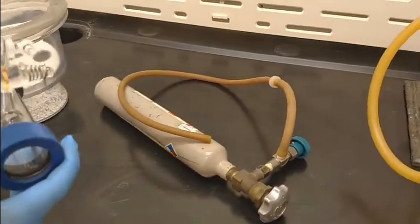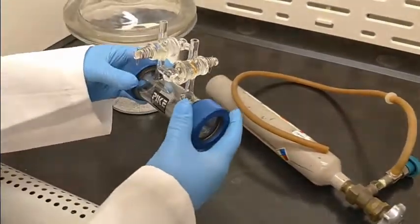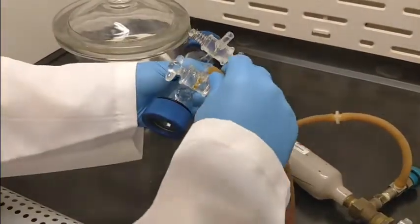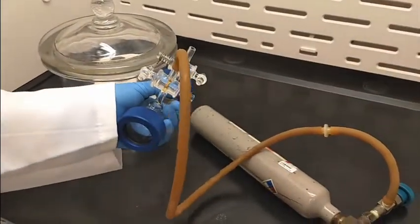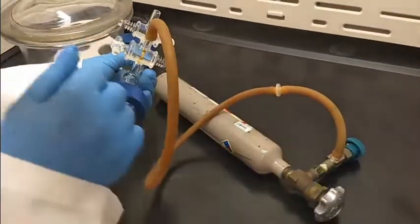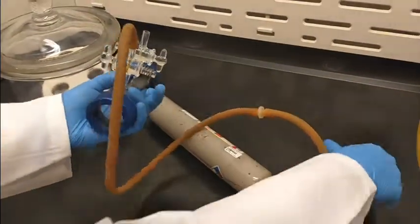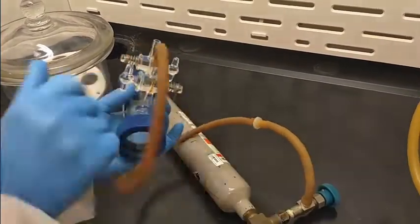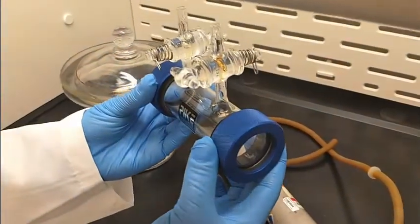It is a toxic gas, so you can see me wearing my goggles, lab coat, and gloves. It is highly corrosive. What we are going to do is hook up the lecture bottle tube to our input. The main valve is open and we are going to control flow with this little valve here. I am going to open up both of these valves and give a quick little spurt of gas — all we need is a very small amount. Then I am going to shut the valve and release this in the fume hood, and our cell is ready to be put into the instrument.